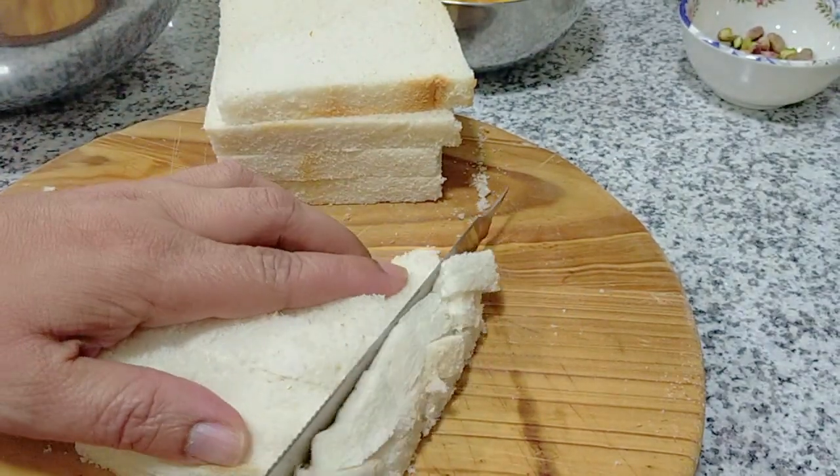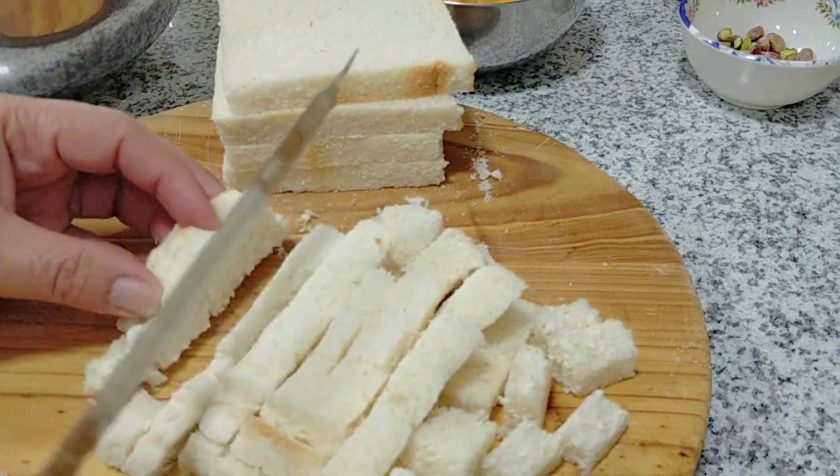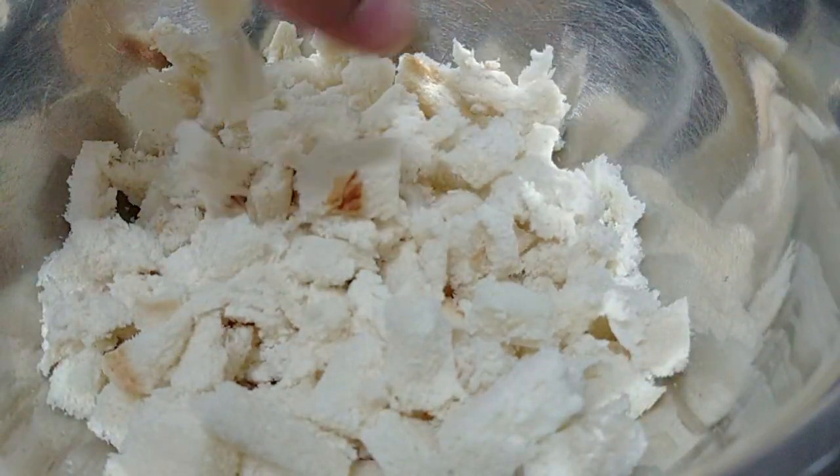If you don't have a blender, then you can do like what I'm doing — basically trying to slice this into the smallest pieces that I can. You can also use your fingers and mash it up to get some nice crumbs.